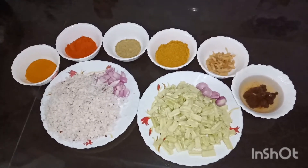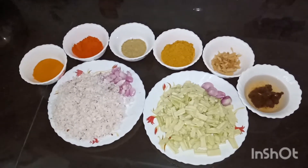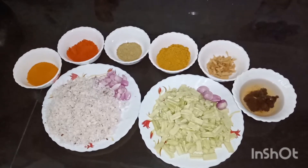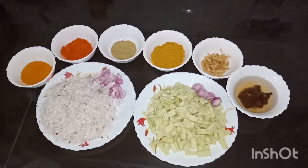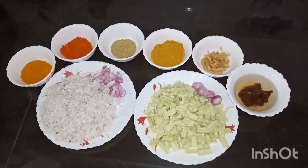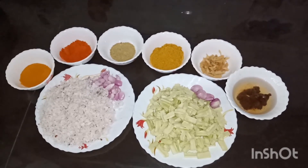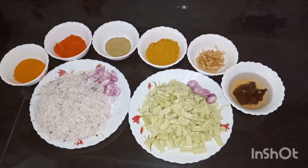Then we'll make a ring for the fillings. We will make the first thing, so we have to be ready. We will add 1 inch to the plate.